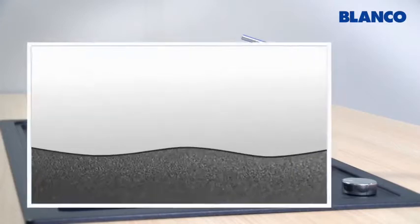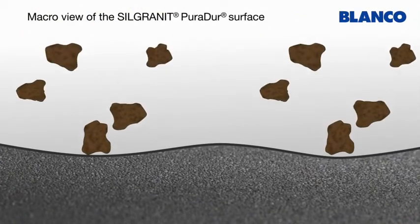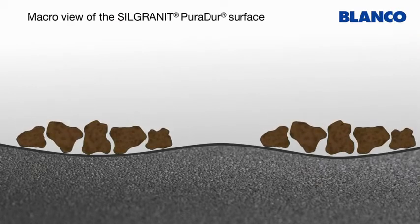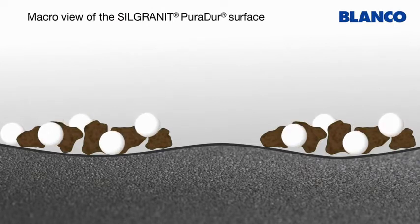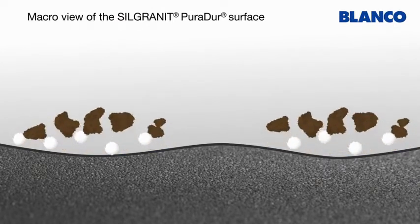If a sink is used for several years without being cleaned and cared for regularly, it can be left with marks on the surface that make it look as if it is discoloured. Blanco Active dissolves this layer of dirt and restores the sink to its original colour.